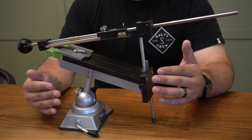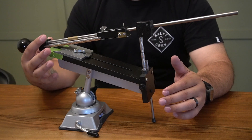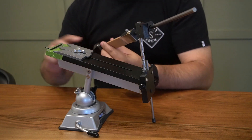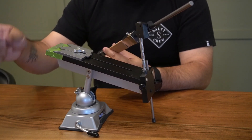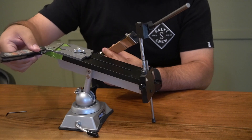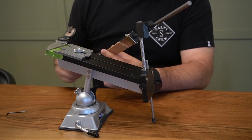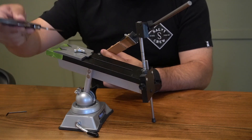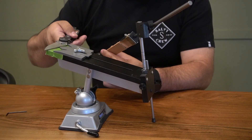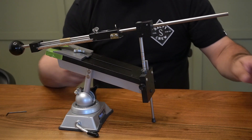A feature that comes stock on the Edge Pro Professional but not stock on the Apex is a magnetic table. When you're sharpening your knife it holds it in place better. Here with my Spyderco, you can see in the sharpening video I just released how that magnet comes into play when you're actually sharpening your knife. It is very, very helpful — it was an add-on on the Apex, and they made it stock on the Professional.